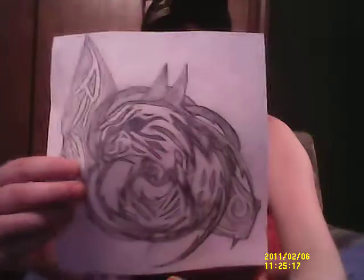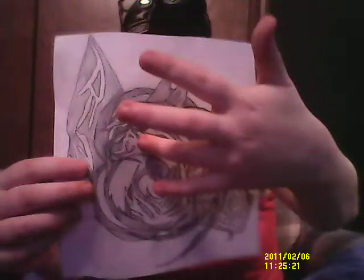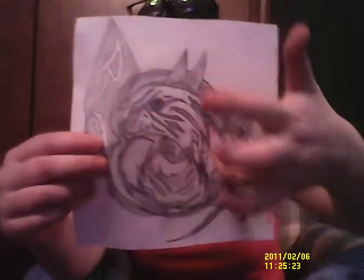This is Wolves Together because I have two wolves in this picture. Right there is one wolf, and then back here is the second wolf.